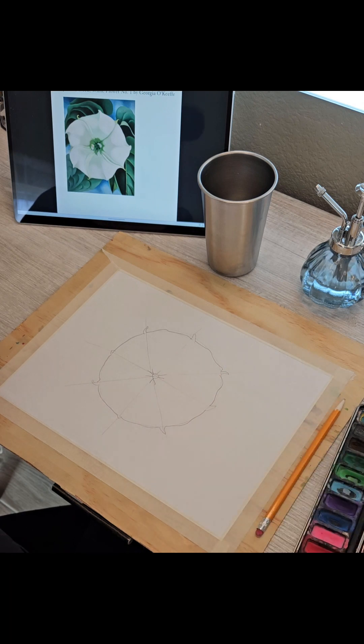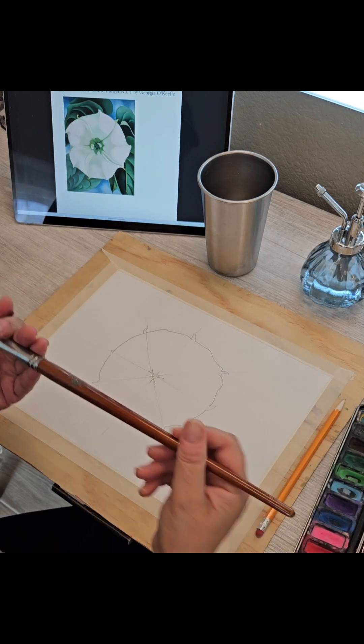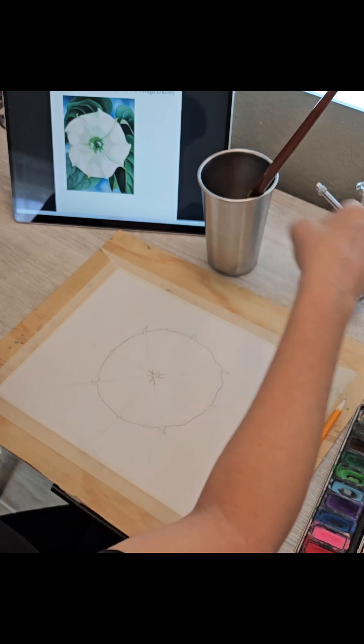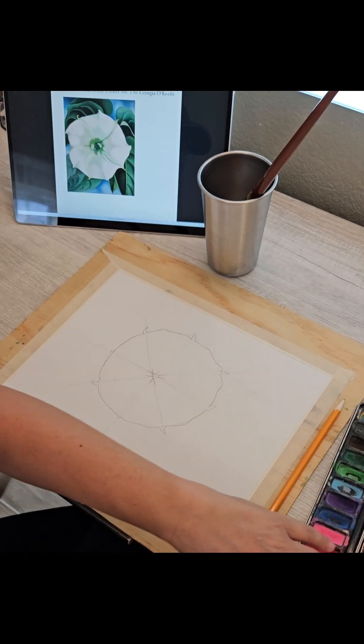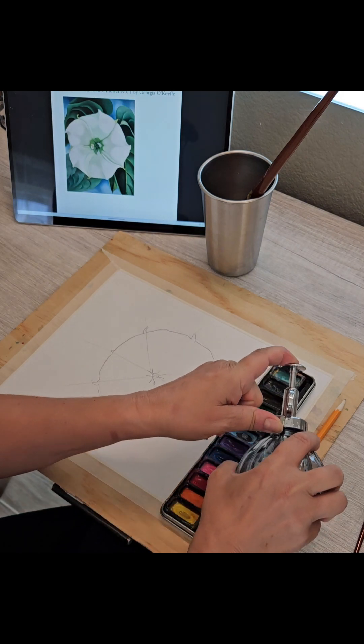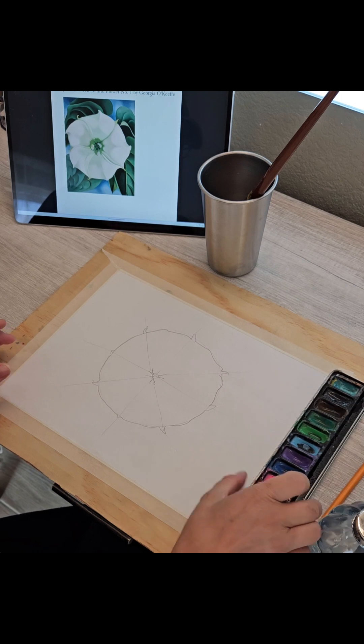Next is the watercolor. We are going to dip our brush in the water and I am just going to spray my paints, getting them nice and wet.